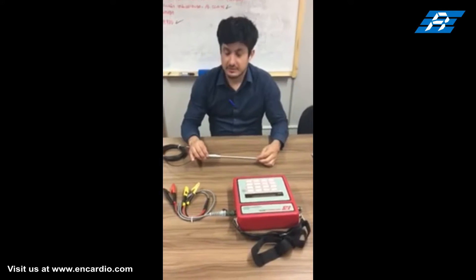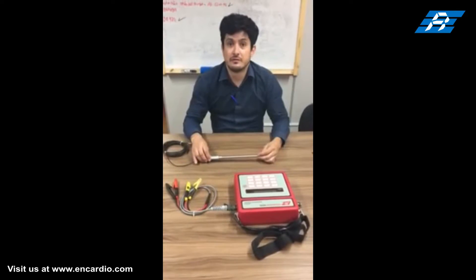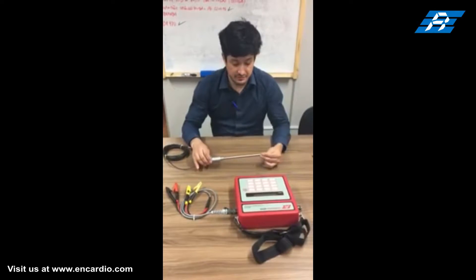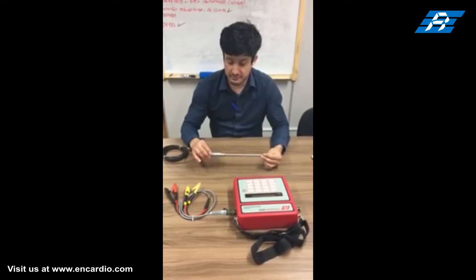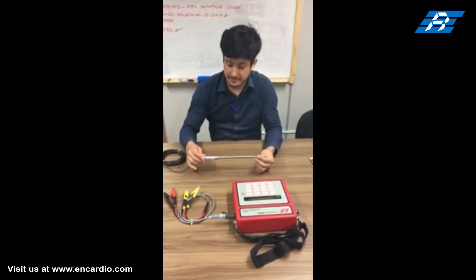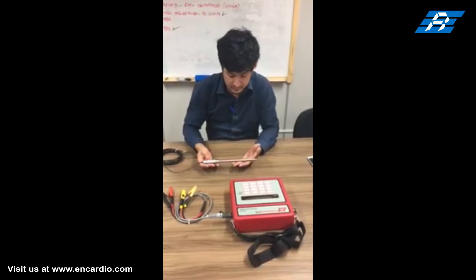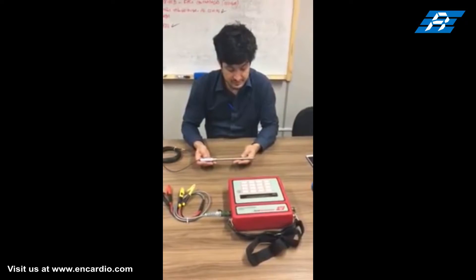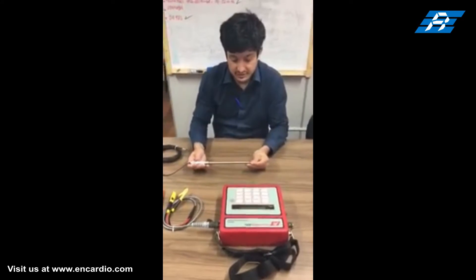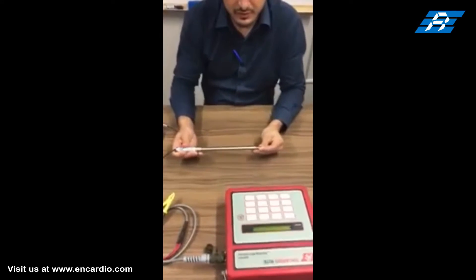In this video we will talk about Encardio model ED EV05 linear displacement sensor that incorporates vibrating wire technology. The sensor converts mechanical displacement to an electrical frequency signal. It consists of a magnetic high tensile strength stretched wire, one end of which is anchored to the sensor body and the other end is fixed to the retractable shaft.